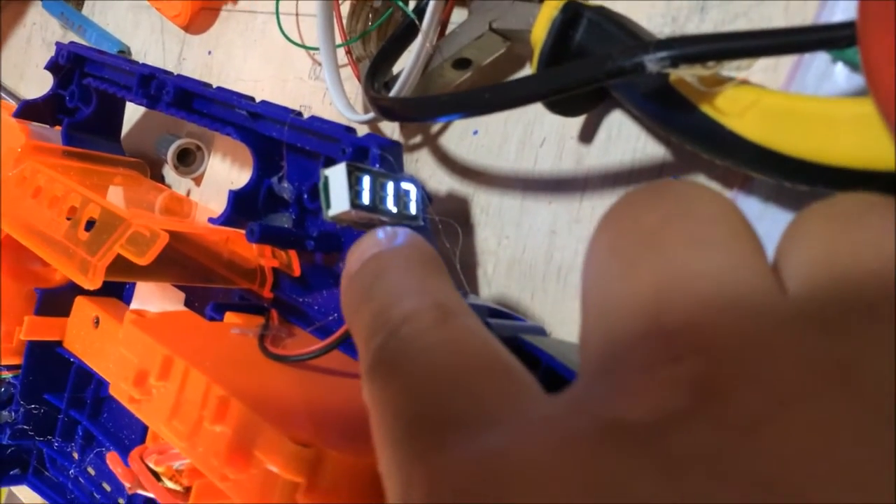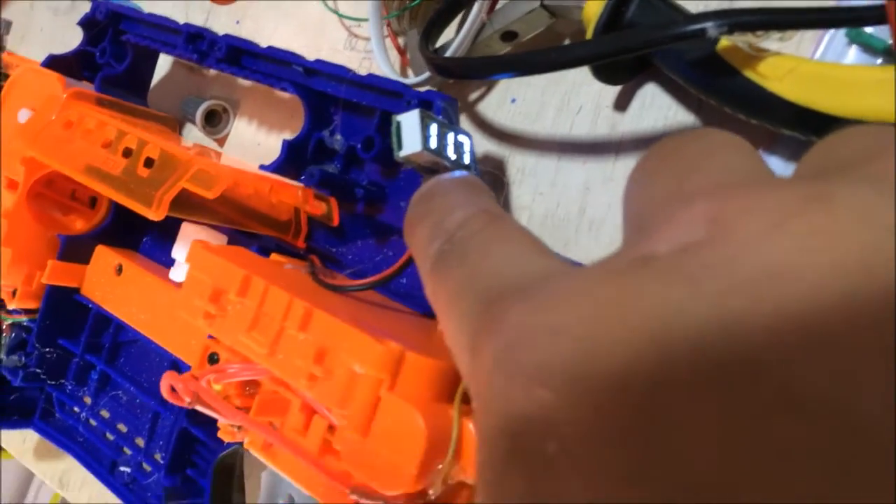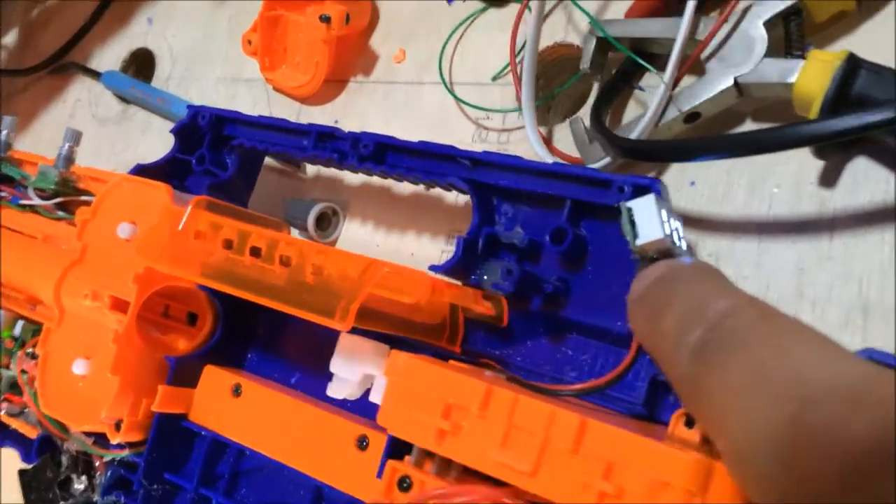That tells you the status of the battery pack itself, so you obviously don't want that to get too low, otherwise you might damage your batteries. But it at least tells you the status of the pack itself.